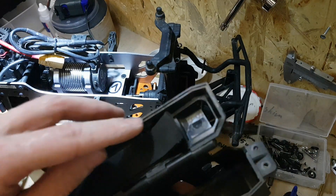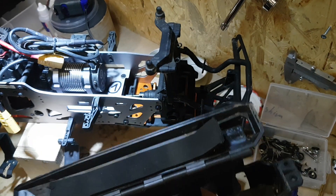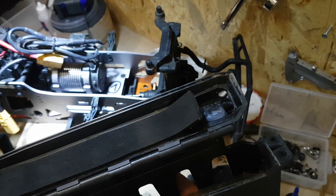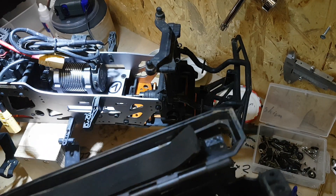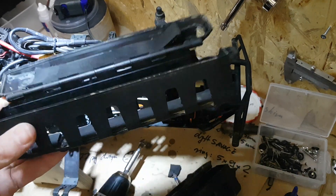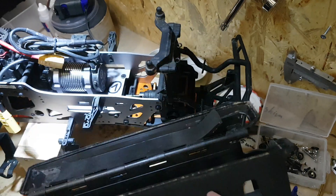What's up guys, I want to share with you my mod to the HPI Savage — this is the XL version, Flux XL — but I guess it doesn't matter because the battery trays are the same.